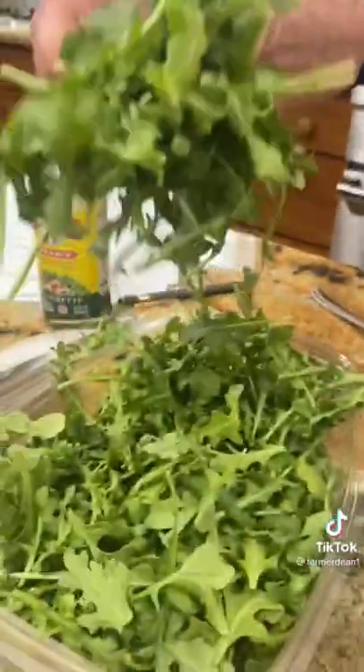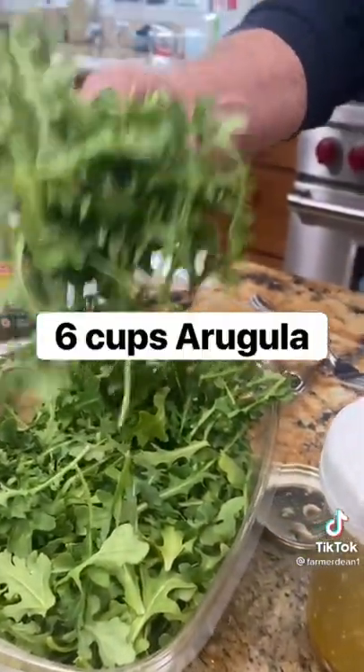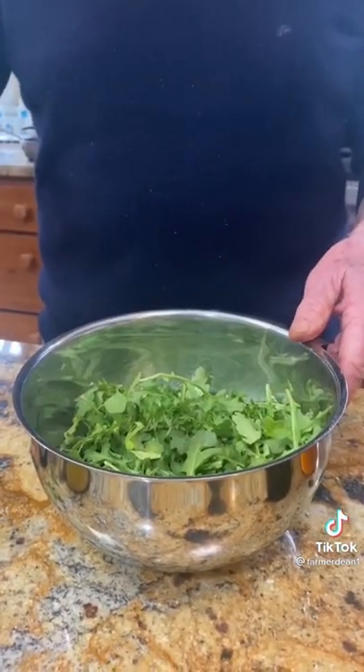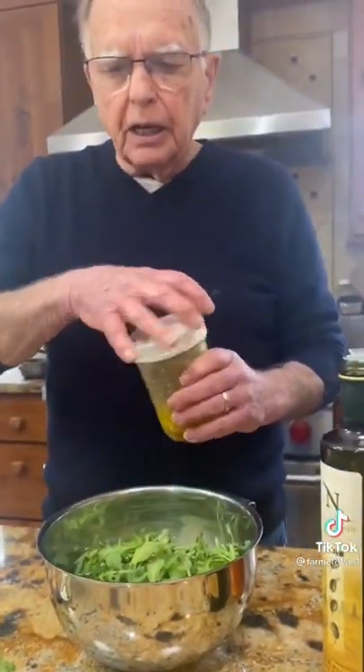I've got my pre-washed — and I washed it again, by the way, in vinegar — arugula, this happens to be. You can use it with anything: spinach, any type of romaine lettuce or any kind of lettuce you want.